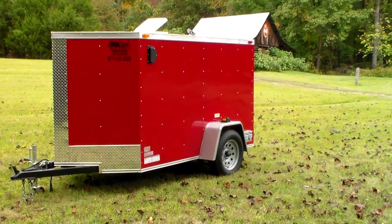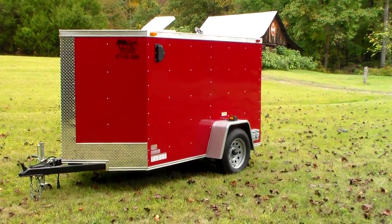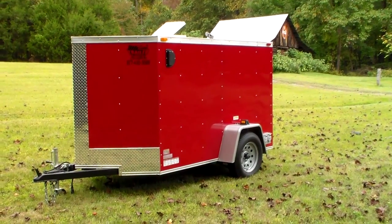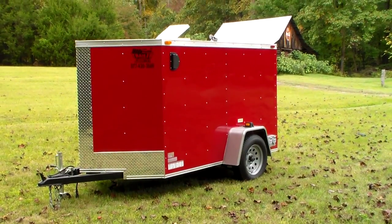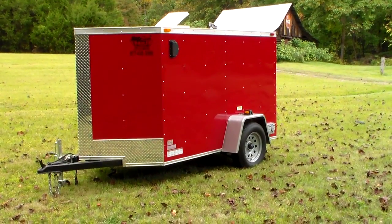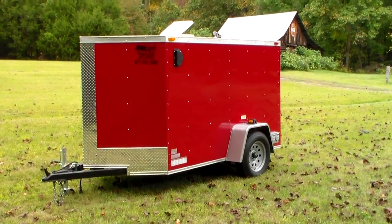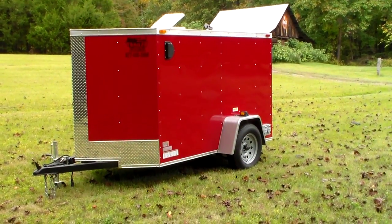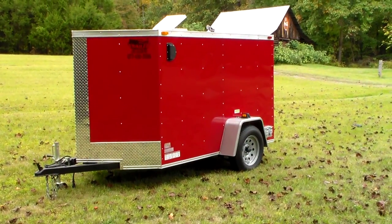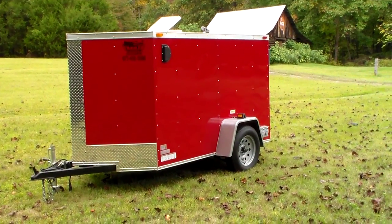Well hello YouTube. I'm going to make a short video of my latest generator project I just finished a few months ago. It basically is a brand new covered utility trailer and a brand new 21 kW diesel generator, which I'll show you all about here in just a minute.